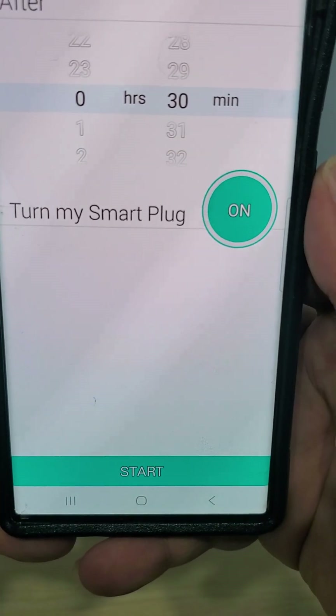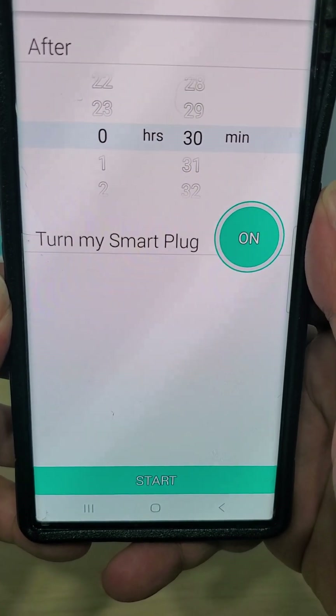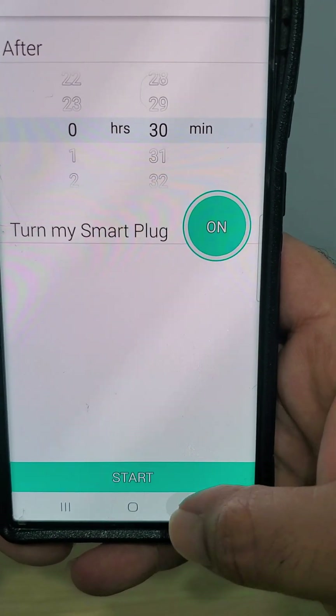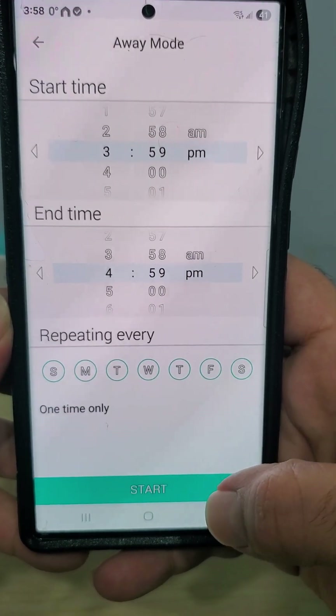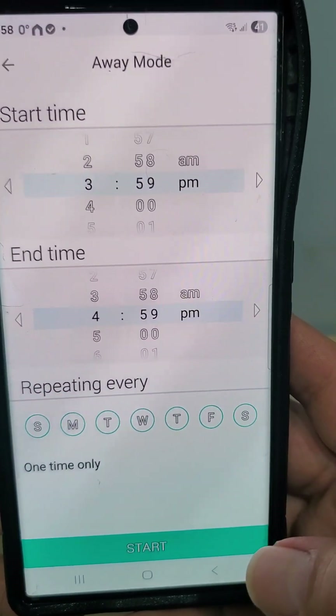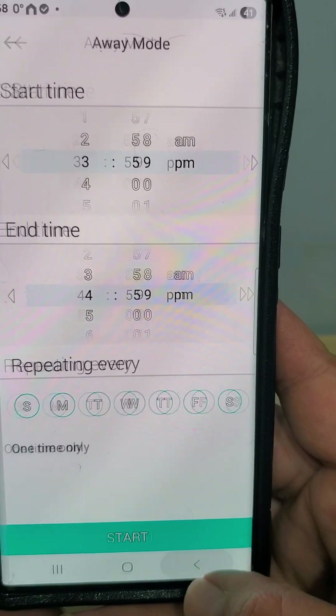With the countdown, you can turn something off in half an hour, one hour, or two hours. So if you're running your pool pump, a fan, or anything else and you only want it on for one hour, you can set a timer for that. There's also an away mode — if you go on vacation, you can force your lights to turn on and off at set times, or just control them manually from your phone.